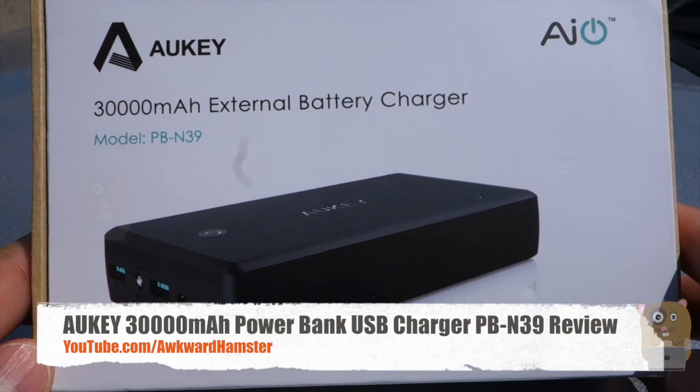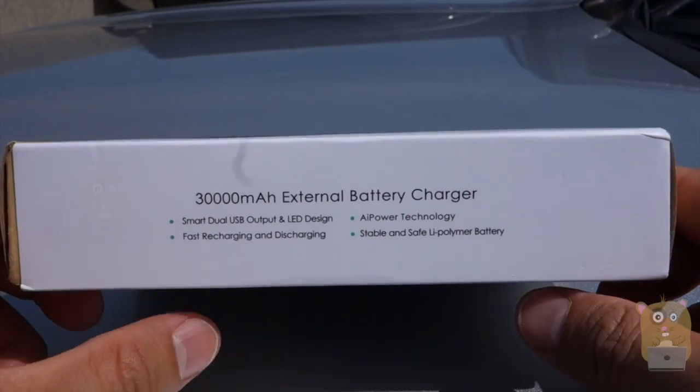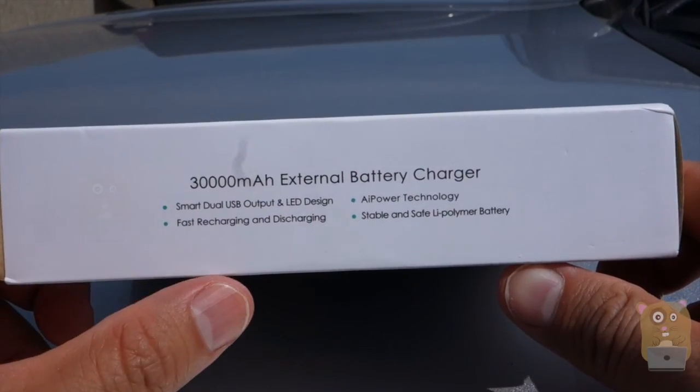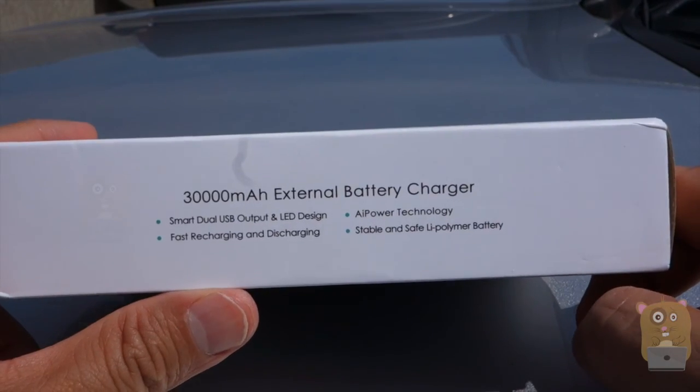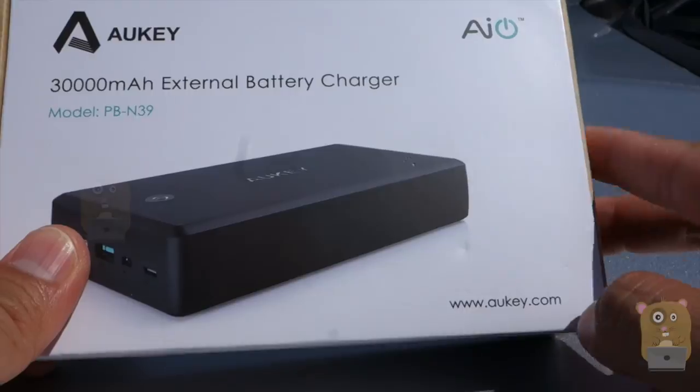Welcome to Aquile Hamster. The WVN all-key portable battery bank, model PB-N39. This one has a 30,000 mAh capacity battery, two USB outs, a little LED flashlight, and in the box also came with a micro USB cable for charging the unit.